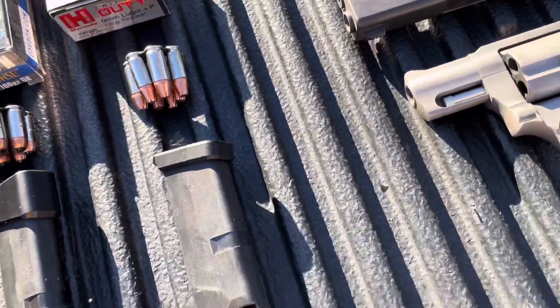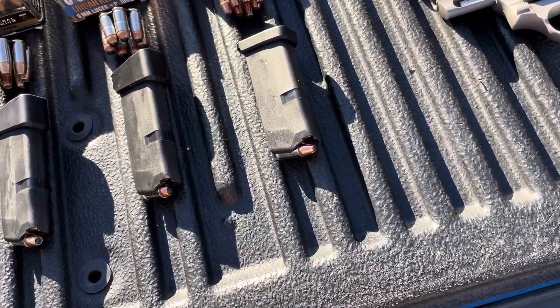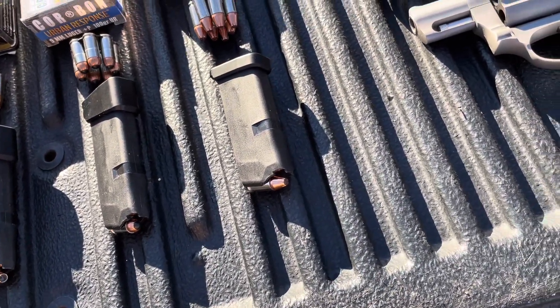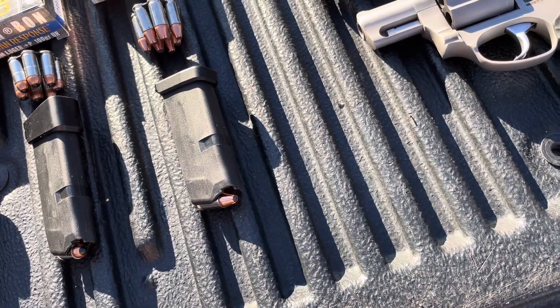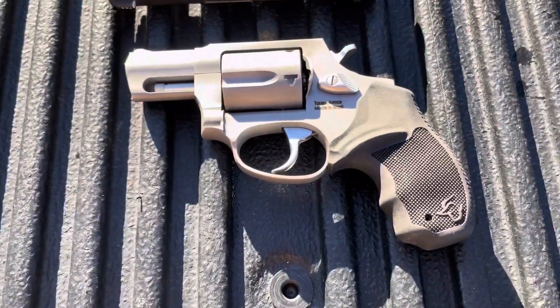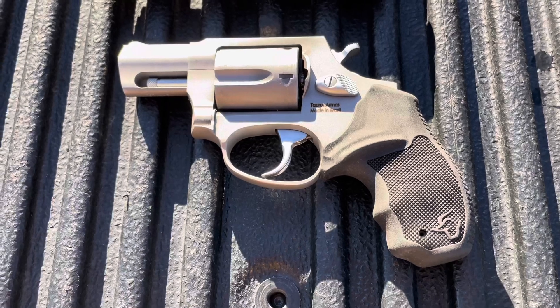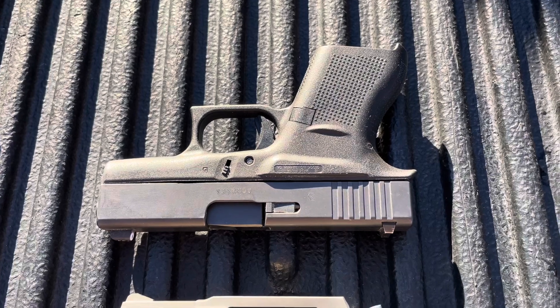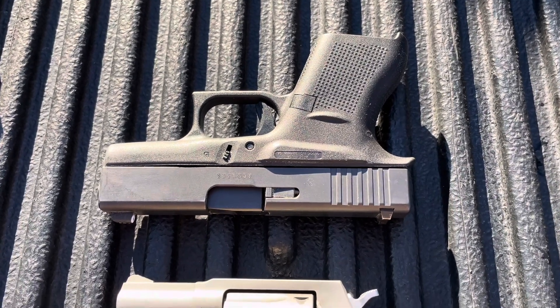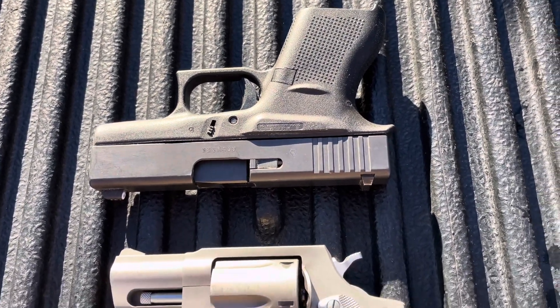For the ammo, instead of trying to keep it the exact same bullet weight as he did, I tried to come up with three options of what I or a person would likely be carrying in each gun - limited by what I have on hand.